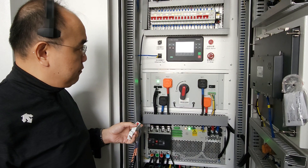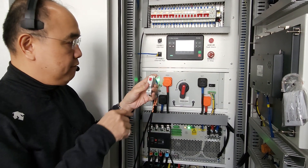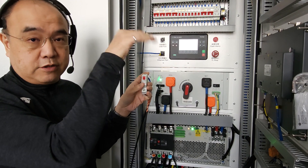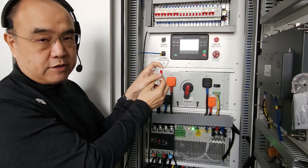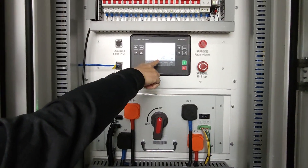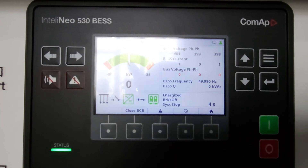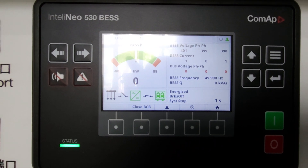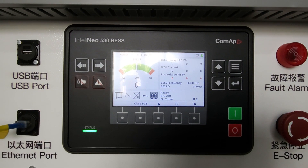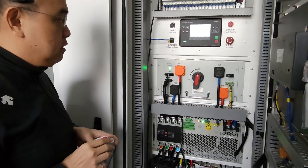Now I'll show you how to auto-stop. I have a manual switch here; with a PLC you'd send a stop signal instead. I flip the switch to off, and you can see the stopping counter counting down — 10, 5, 4, 3, 2, 1 — and the whole system stops. Everything returns to standby mode, just as we started.